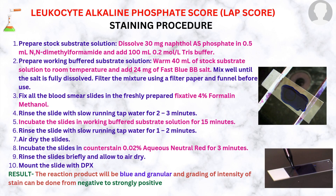The steps of staining: First, prepare stock substrate solution. Dissolve 30 mg naphthol-AS-phosphate in 0.5 ml N,N-dimethylformamide and add 100 ml of 0.2 mol per liter Tris buffer. Then, prepare working buffered substrate solution by warming 40 ml of stock substrate solution to room temperature and adding 24 mg of fast blue BB salt. Mix well until the salt is fully dissolved, then filter the mixture using filter paper and funnel before use.